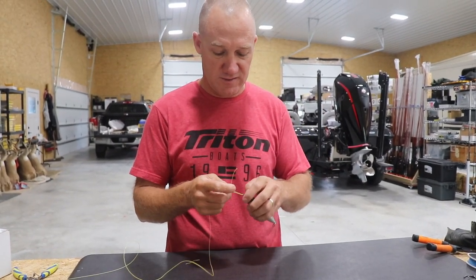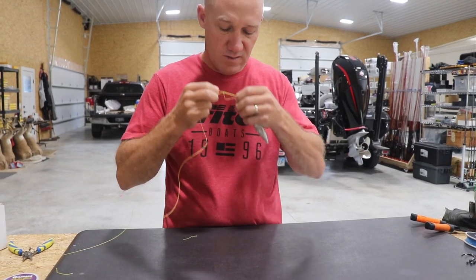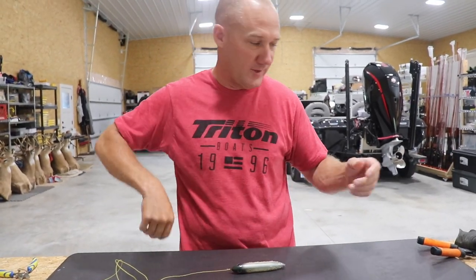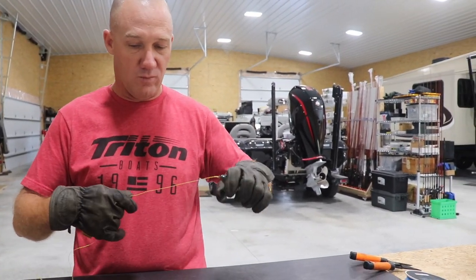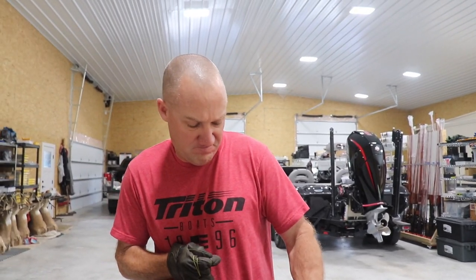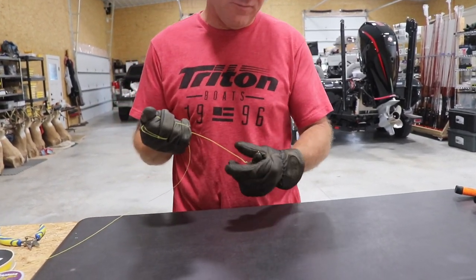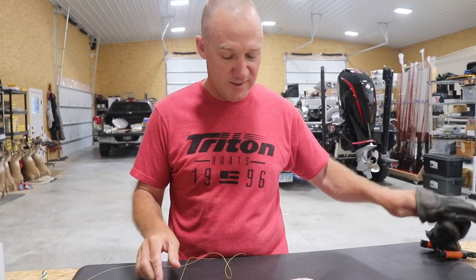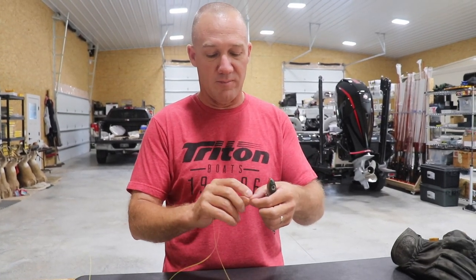Let's try a uni knot now. Let's see what the strength of the uni knot is. I'm putting way more pull on this with my big burly arms than I ever would probably fishing, but it just gives you a better knowledge of what this would actually be in the real world. It's not slipping. It slipped eventually, but it took a whole lot of extra effort. This is 65-pound braid — that took a whole lot of effort.